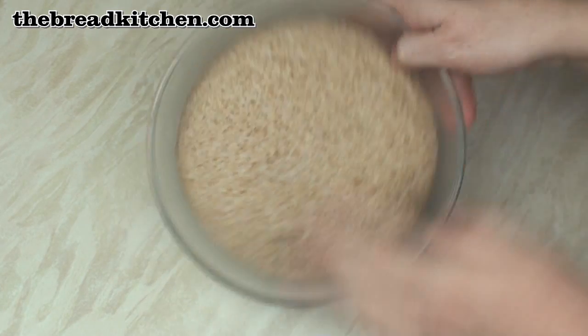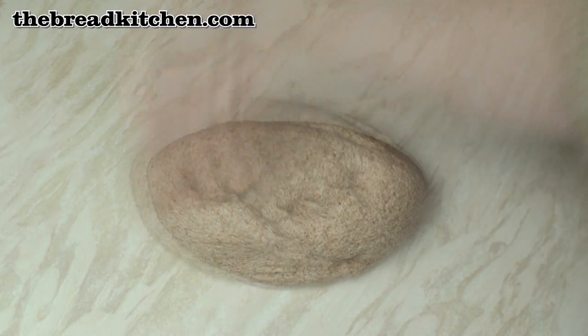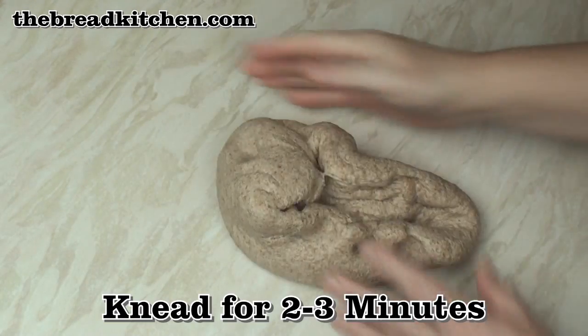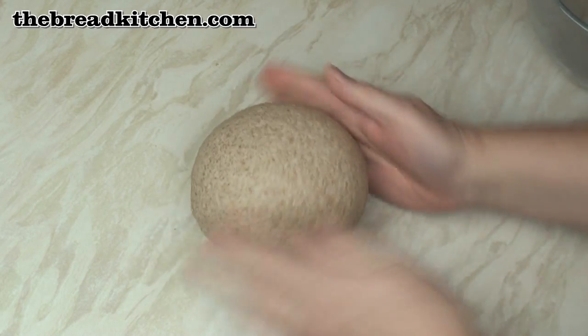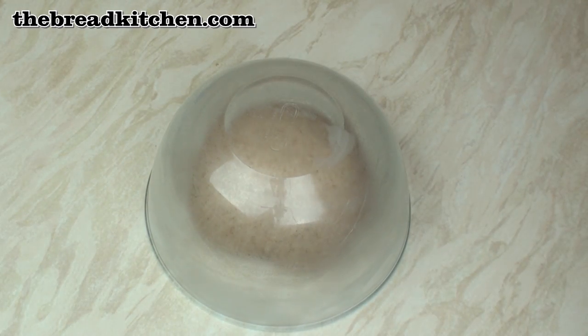Once the dough has risen really well, turn it out onto a surface. Knock it back to get all the gas out, then bring it together into a ball and knead it for a couple of minutes. After a couple of minutes, shape it into a ball and leave it to rest for 5 minutes — you can just put the upturned bowl on top of it.